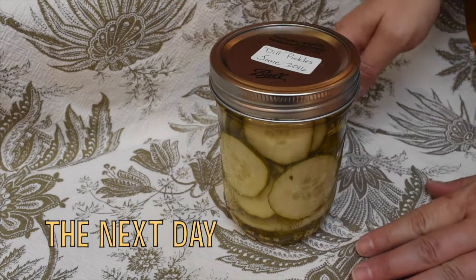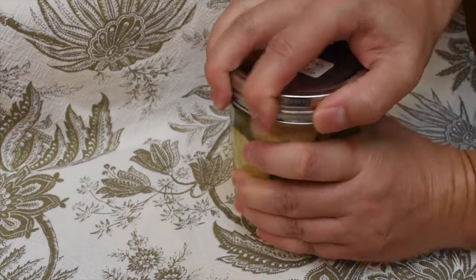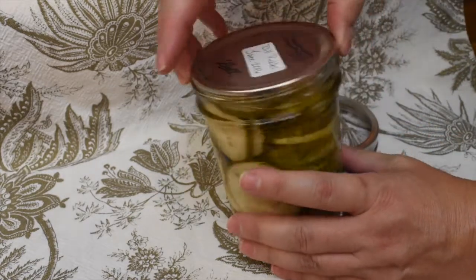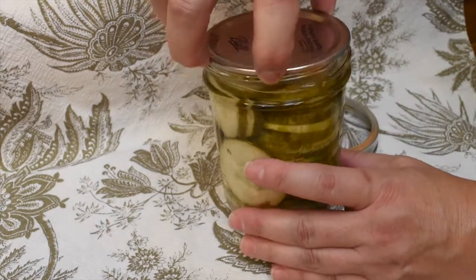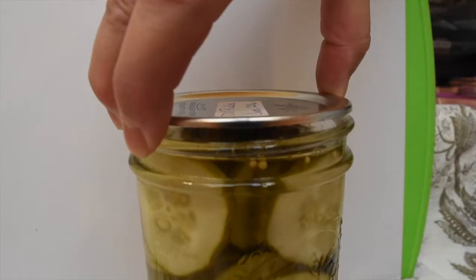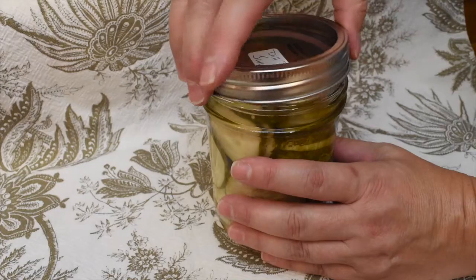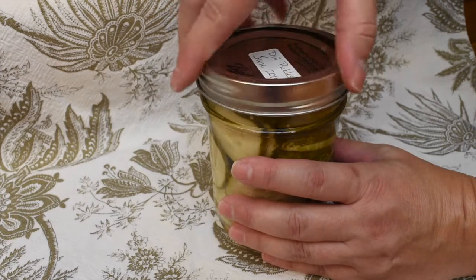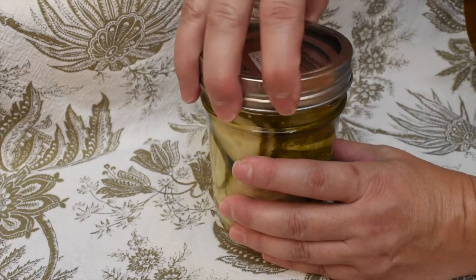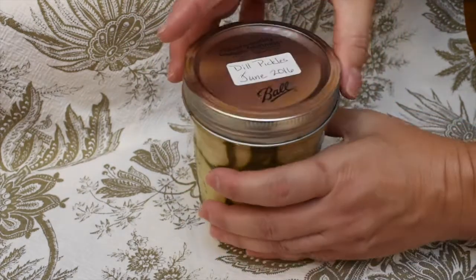Once they're cool, double-check that the seals sealed properly. Take off the ring and pick it up by the seal — so long as the seal stays on, you know it's sealed and it'll be safe. A lot of times people will listen for a pop, but you don't always hear it and it's hard to tell visually, so picking it up by the seal is the best way to make sure.